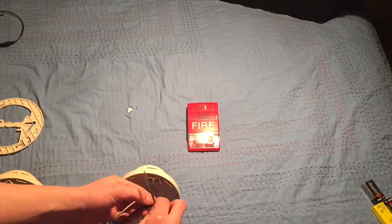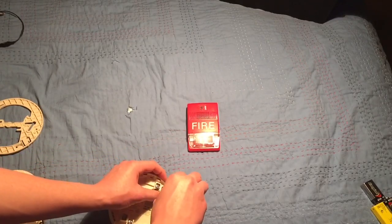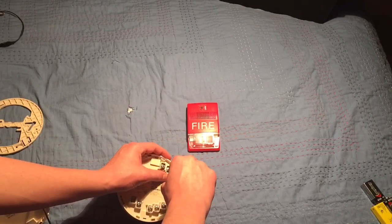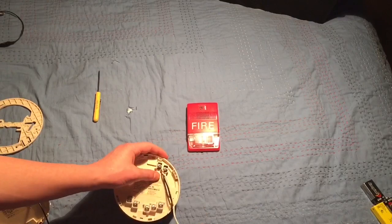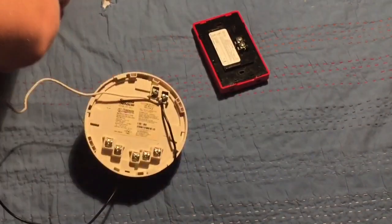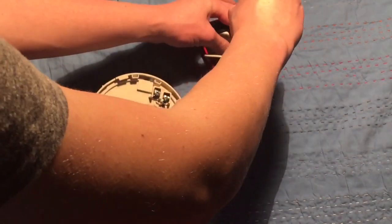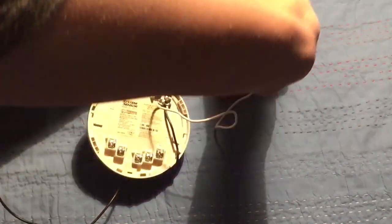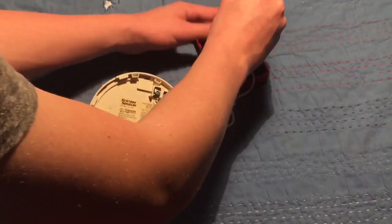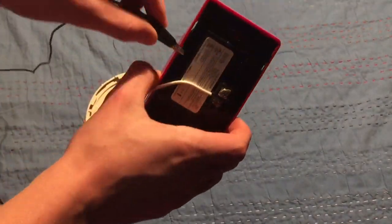Wrap the wires together and stick them into the terminal, screw it in. So now the minus of your smoke detector goes to the plus of your notification appliance. Connect that and screw it in. The minus of your notification appliance will then go to the minus of the battery.